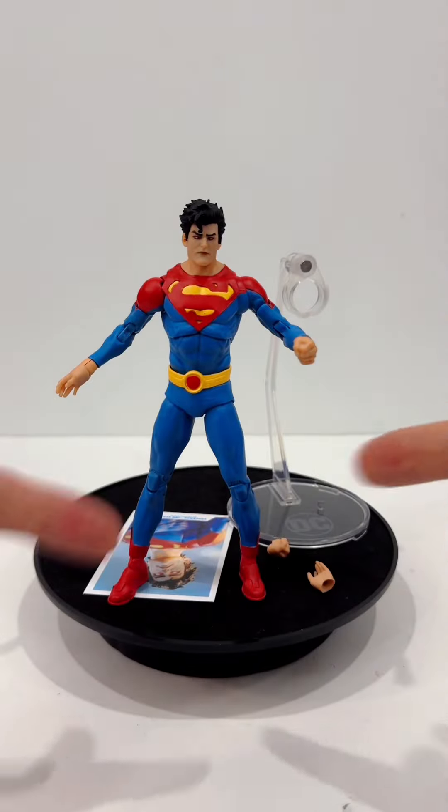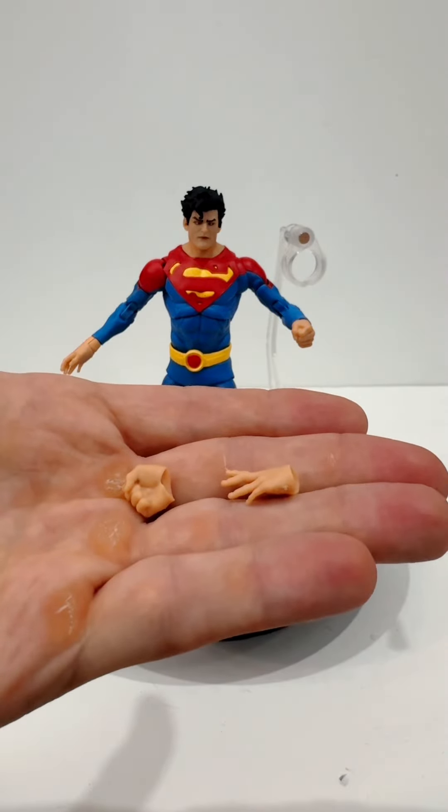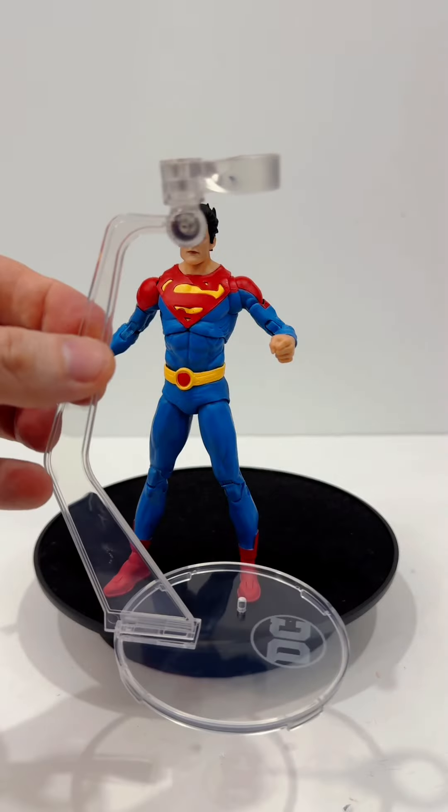Let's open him up. And here he is! He comes with the obligatory extra hand, a card with a brief bio on the back, and a nifty figure holder.